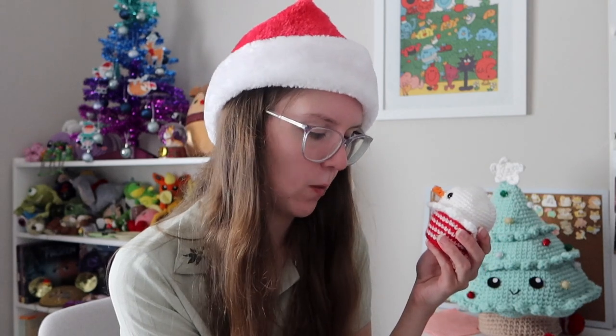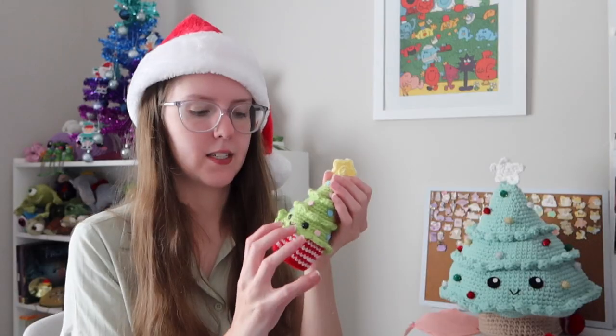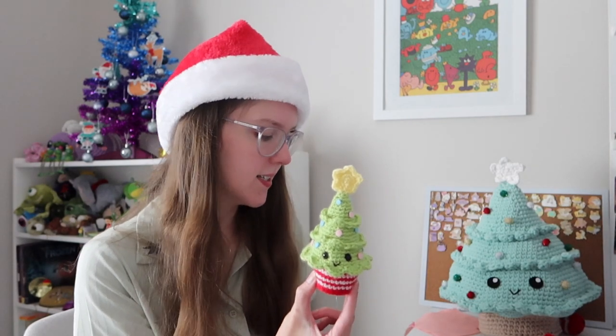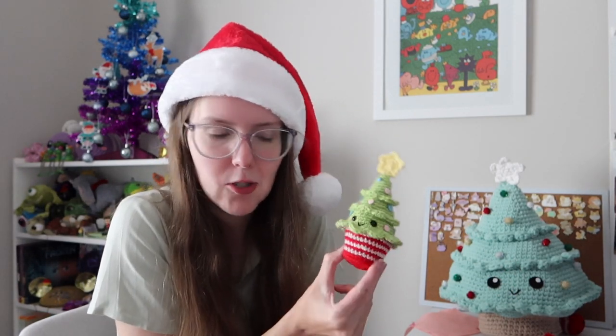Then we have a snowman cupcake, also really cute with the spilling-over icing. He has a hat that you were probably meant to sew on — I left it removable which is kind of cute — and a carrot nose that honestly just looks like a long bit of orange crochet, but once it's on you're like, yeah, that's a snowman. My favourite cupcake is the Christmas tree one, which was definitely the hardest. I looked at the pattern and thought I can't do that, but I did it. The original used beads for ornaments but I didn't have beads that small, so in the end I used felt.